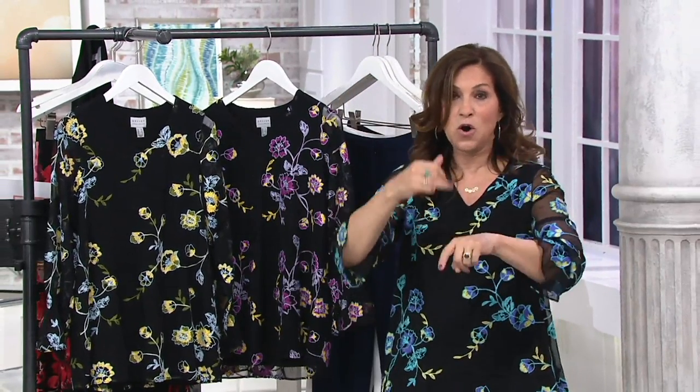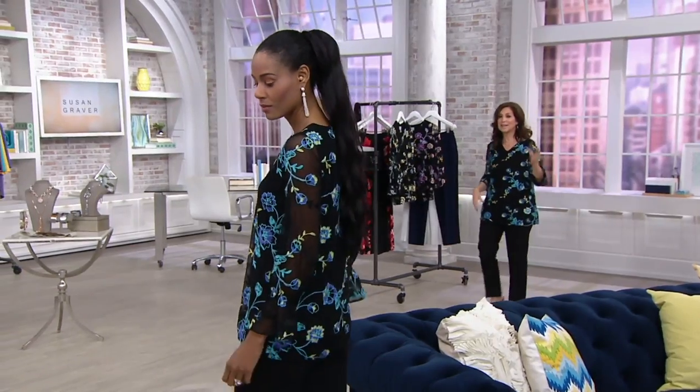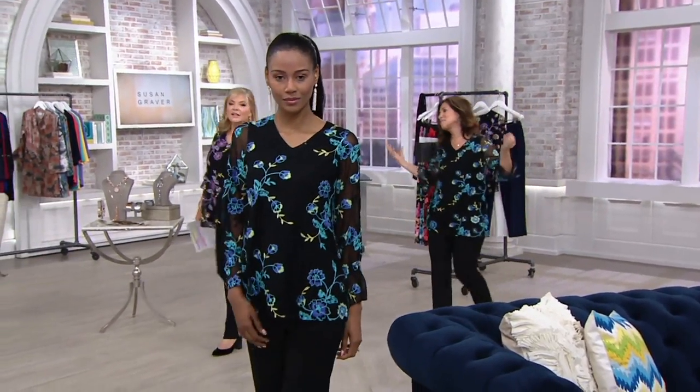This is what you'll see. You're going to start getting your Instyle, your Vogue, your Bazaar magazines — they're going to start coming in more and more embroidery. Embroidery is big again, like it was years ago. It's come back in a big way, and to me it's special.